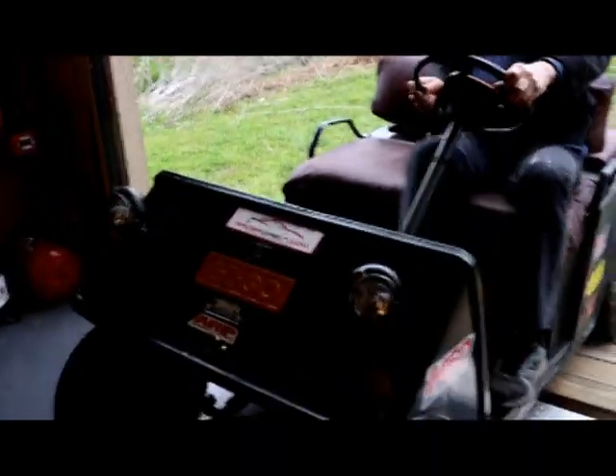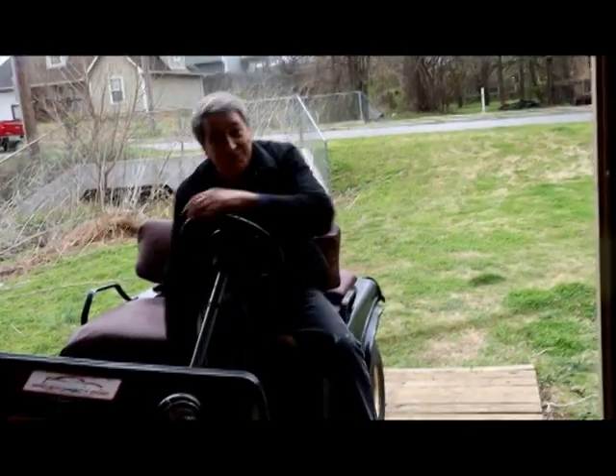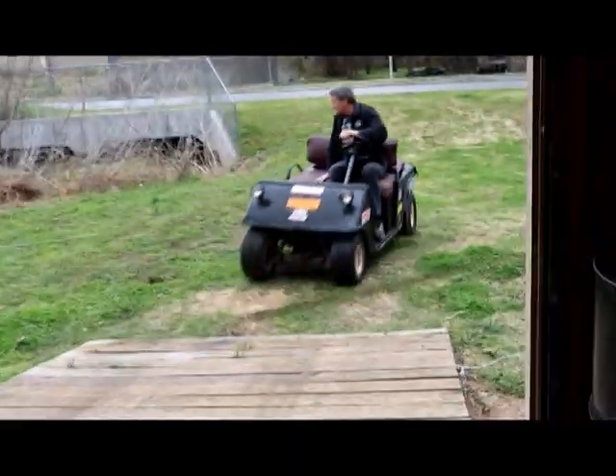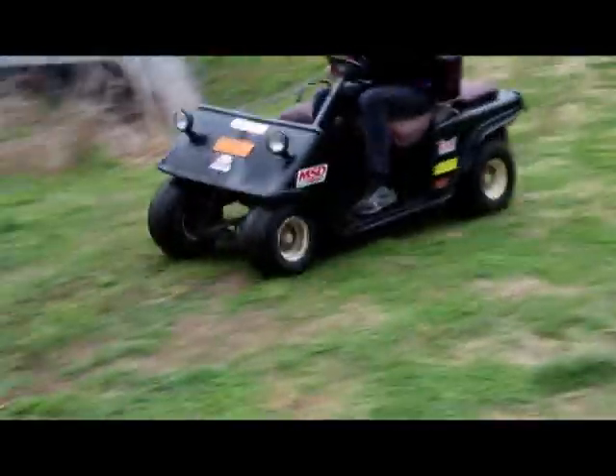Look how we made black marks in the grass — we tore up the grass, we could use this as a mower! I think you're having too much fun with this. Should we put it up before we tear something up? Maybe one more burnout. Let's do a donut.